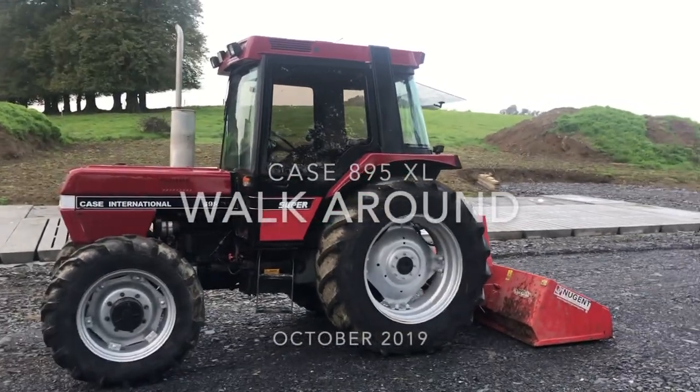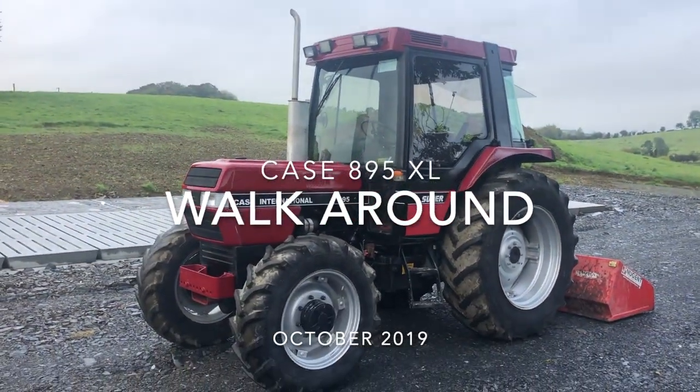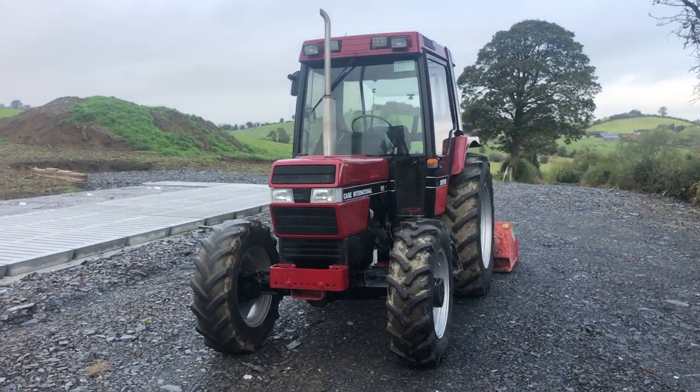Good morning everybody. Today I thought I'd do something a little different. This is the first piece of machinery that I might do a little bit of a walk around on. This is our Case 895.